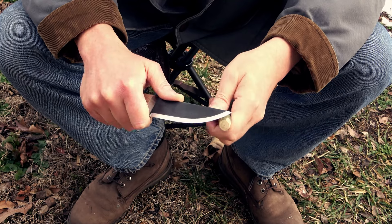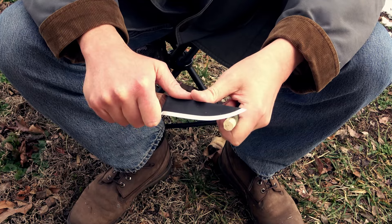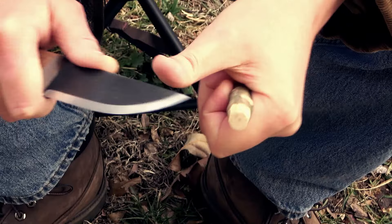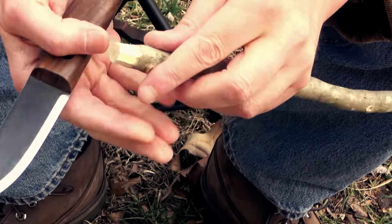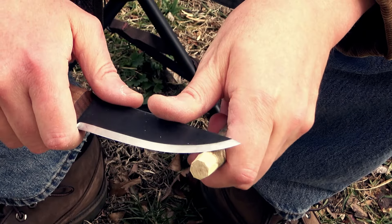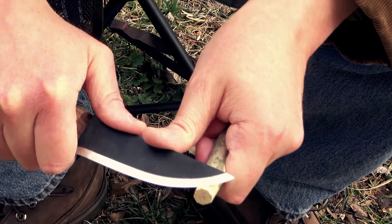This is just going to be the first cut, because what you're going to do is after you make that first cut, you're going to move halfway up and start taking the ridges off what you just made. So we have the first one — you can see all these ridges that I made. I'm going to go halfway up and start making cuts along those.